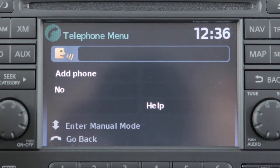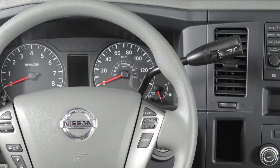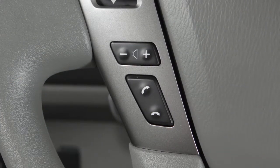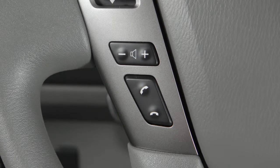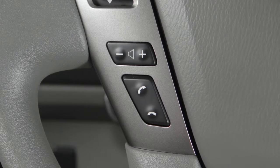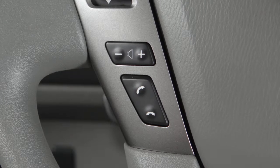To connect a phone using the Bluetooth system, the vehicle must be stationary. Press the phone send button on the steering wheel. The system announces the available commands. Say 'connect phone.' The system acknowledges the command and announces the next set of available commands.